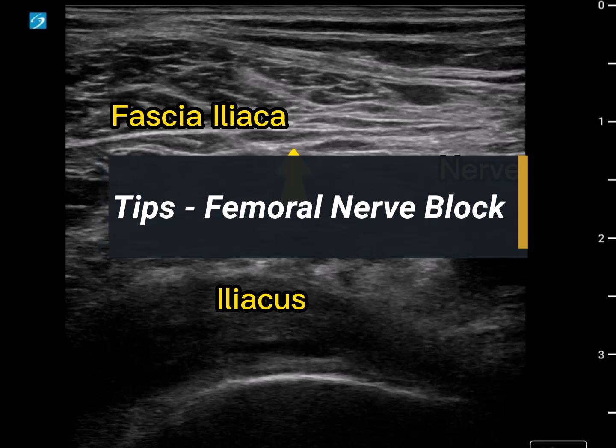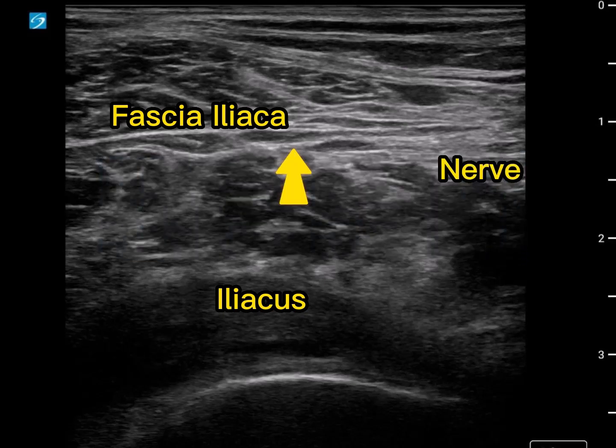This is a femoral nerve block performed on a 90-something-year-old patient who had a mid-shaft fracture and was presenting for an open reduction internal fixation. In our previous scanning we've identified a couple of key structures. We've got our femoral nerve out immediately, we've got our iliacus muscle and what we think is the fascia and the fascia iliaca here, and that's easy to see with some dynamic scanning.